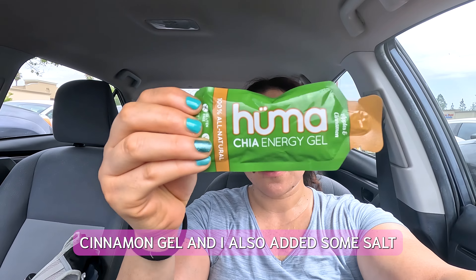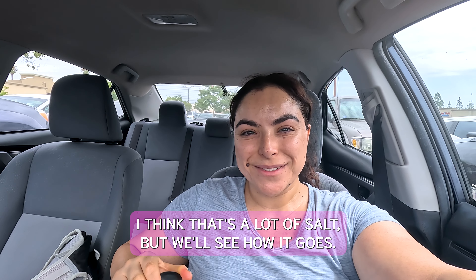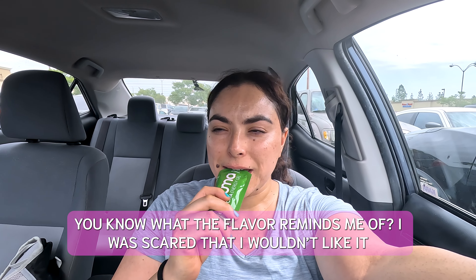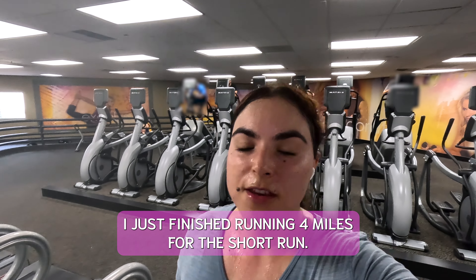I am having this apple cinnamon gel and I also added some salt in my water. I think that's a lot of salt, but we'll see how it goes. The flavor reminds me of apple pie from McDonald's. I just finished running 4 miles for the short run.